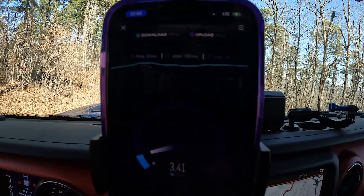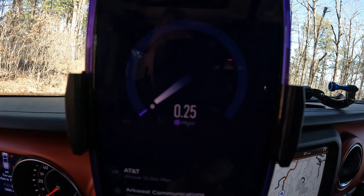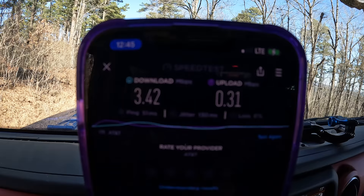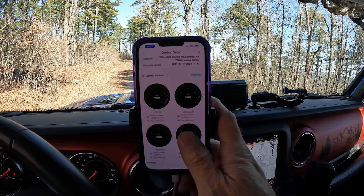The big question is: does it work? For that I had to go on a trip. I'm in the Ozarks testing it. With the booster off, I got 3.42 megabytes per second download and 0.28 upload — one bar of LTE. I then turned the HiBoost on and my signal went up to two bars.